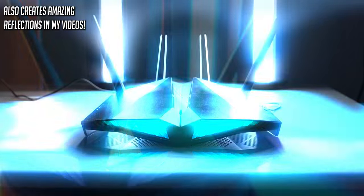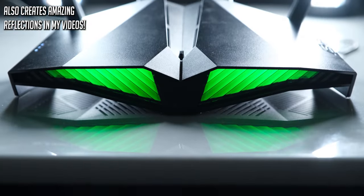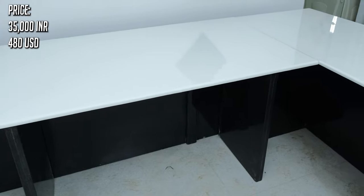I am quite happy with this desk — I think that it looks really amazing, it is very easy to clean, and it is very comfortable to work on. Compared to other options available in the readymade and custom desk market, this was also comparatively affordable at around 35,000 rupees, which is quite decent for a desk of this size.